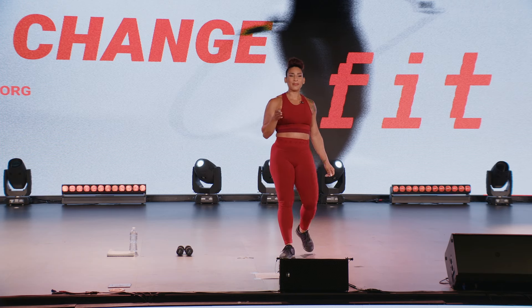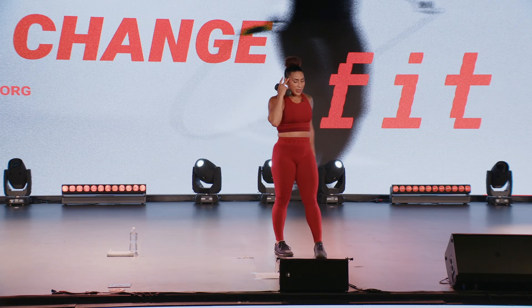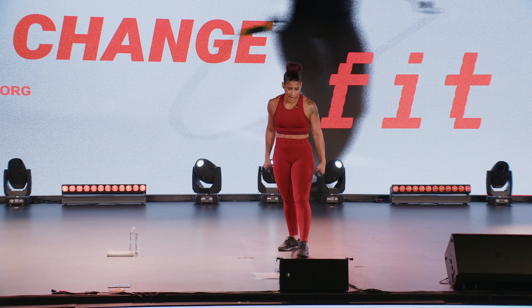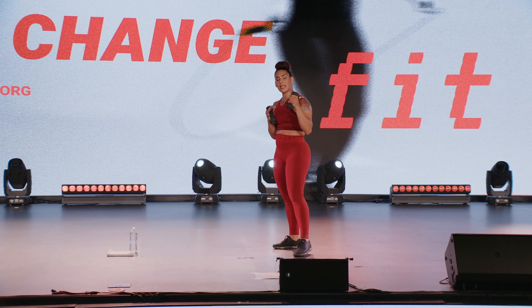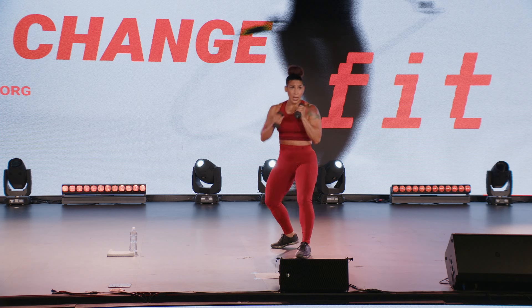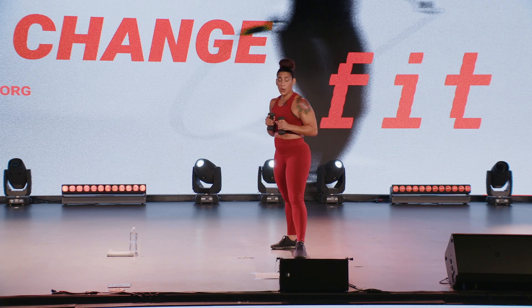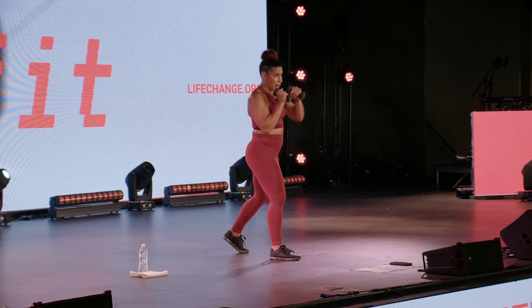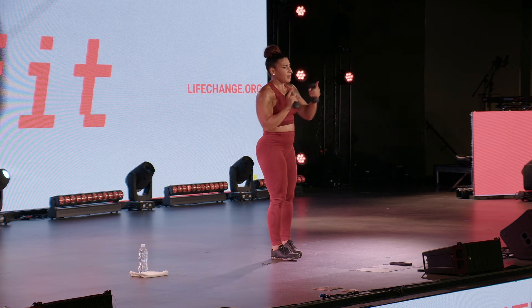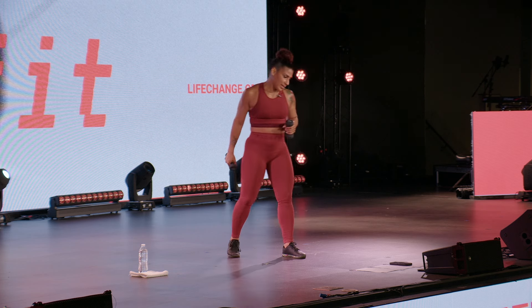Grab some water gang. Round three demonstration. Alright, your three round three exercises. Strong side — we will switch sides, so it's okay if you start on right side strong or left side strong. Two cross, cross, side kick, side kick. If you are left side: two right crosses, two right kicks. If you're right side: two left crosses, two left kicks. We're going to switch, so you'll be able to work on both sides.